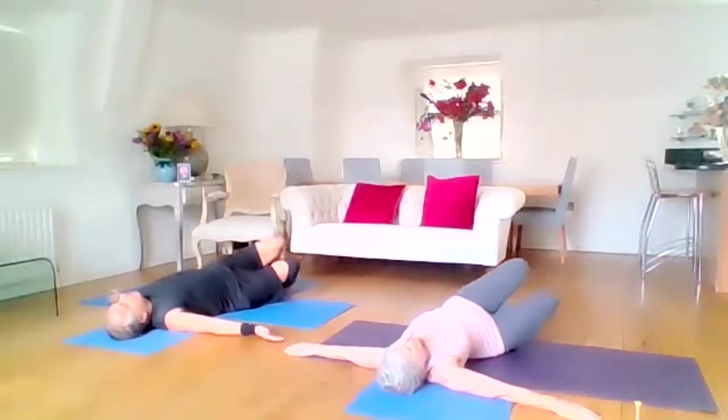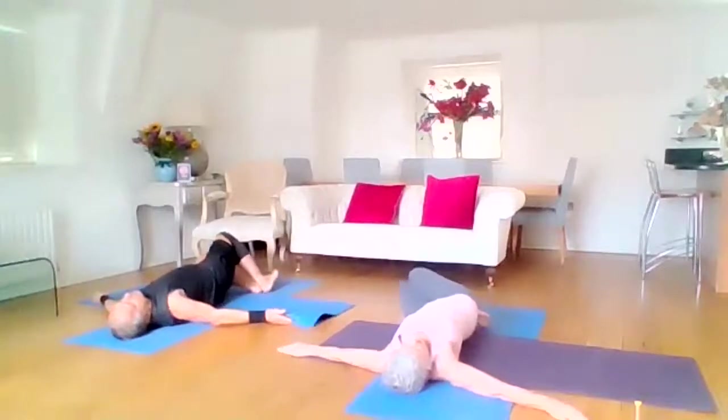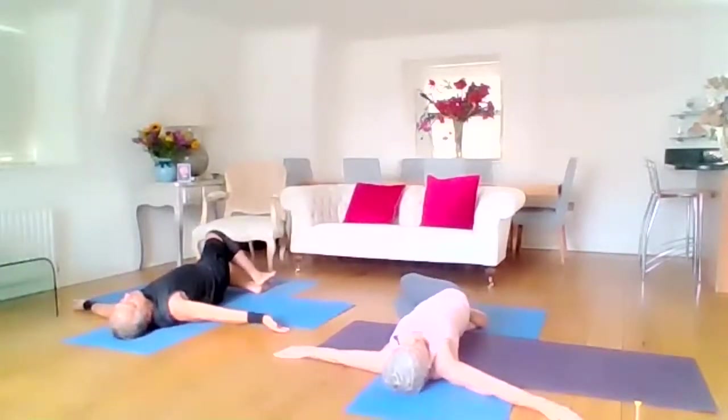And then come back to the centre and drop the knees all the way down to the left — just being one of those first awakening stretches.